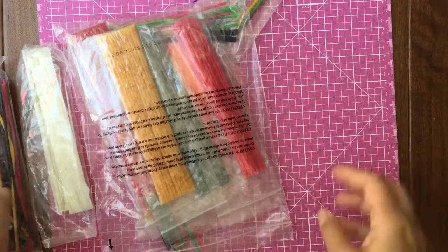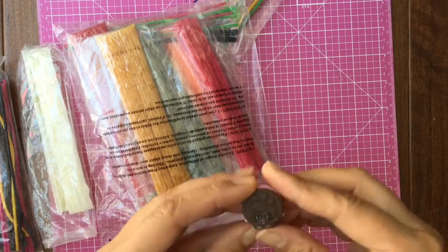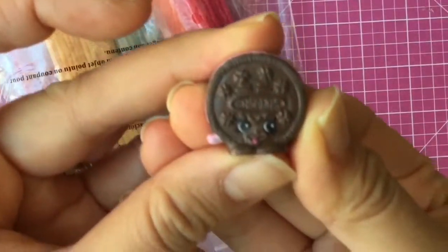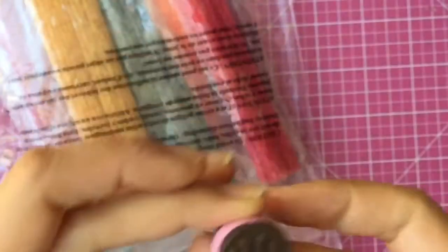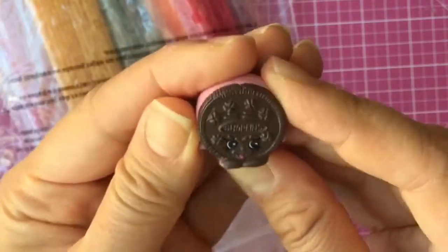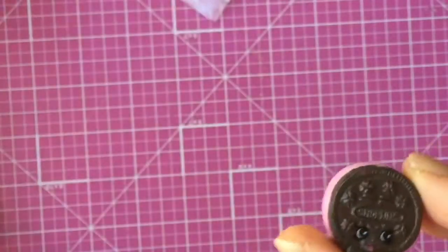We're gonna try to make Shopkins today, so which Shopkins should we try to make? How about this one right here — this is Creamy Cookie. We're gonna try to make her. I almost said Oreo cookie — it looks like an Oreo, that's why — but it's Creamy Cookie.